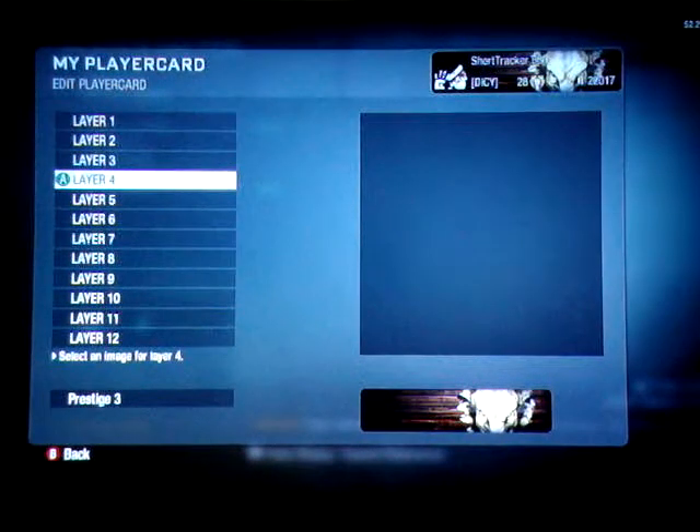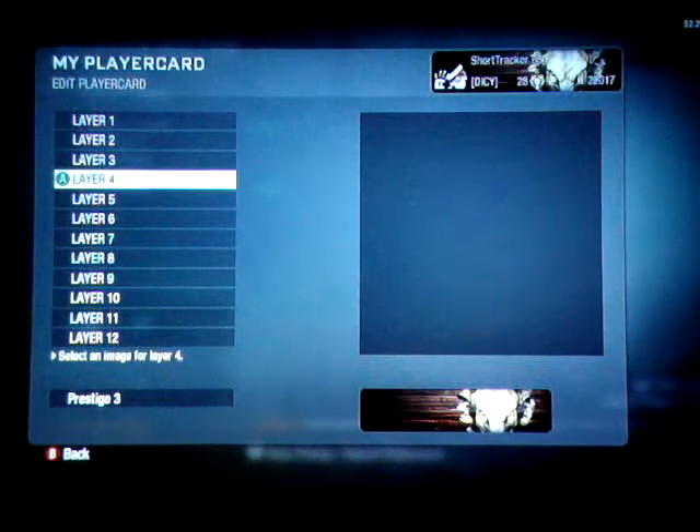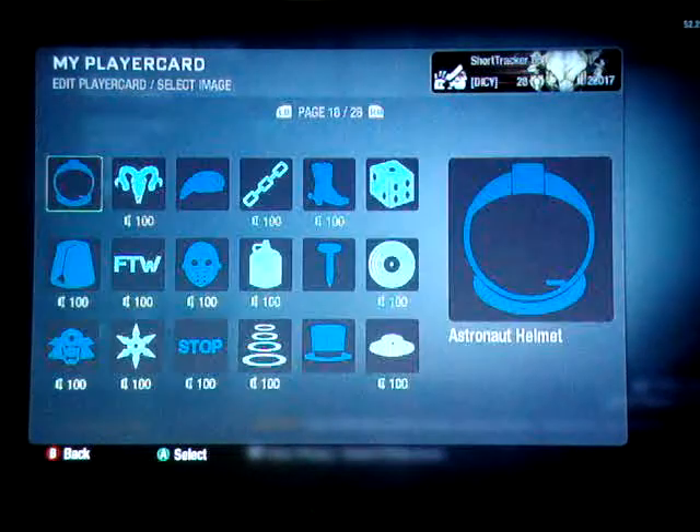What's up everybody? This is ShortTracker68. I thought I'd do something kind of an add-on to something I've done before. We're going to do Tomorrowland Mickey. Pretty simple to do. Let's get started.